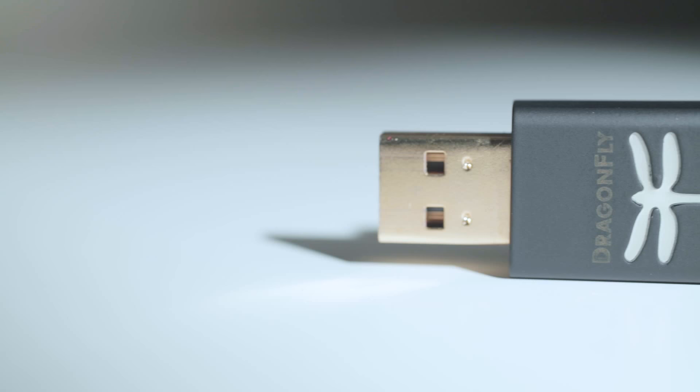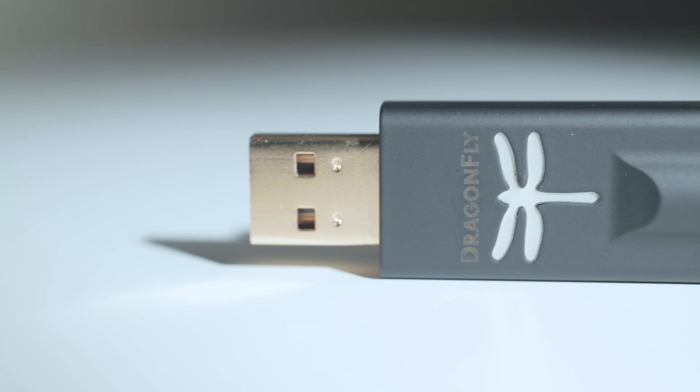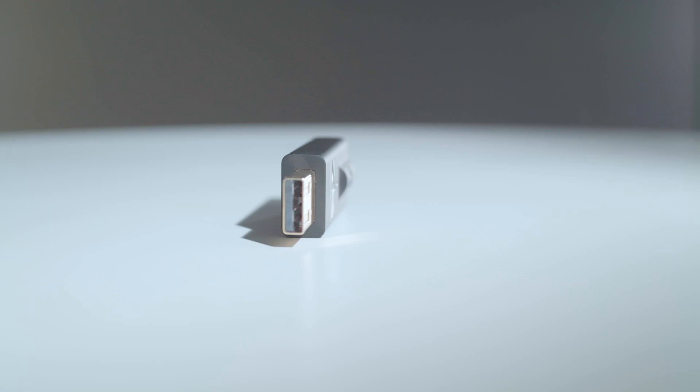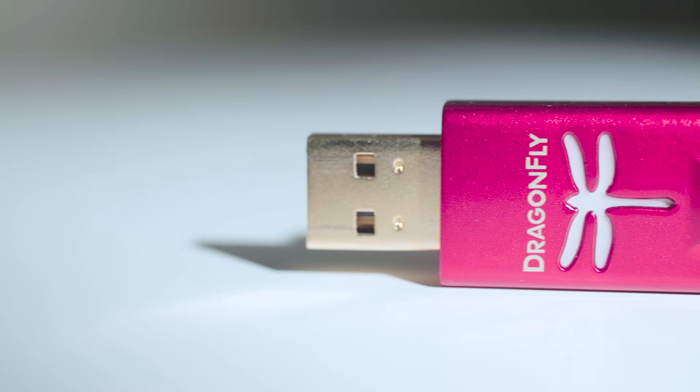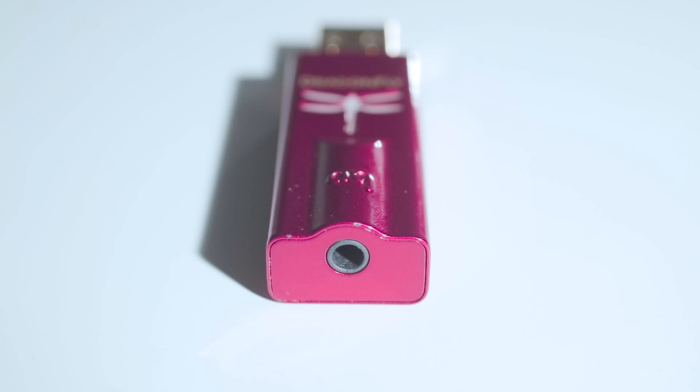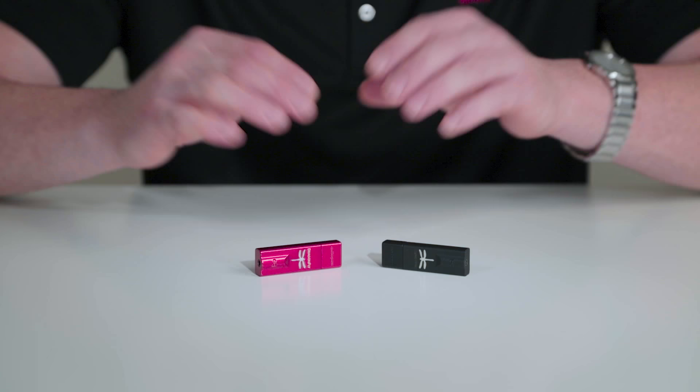The Dragonfly Black has a Sabre 32-bit ESS90 DAC with a medium output voltage of 1.2, so it can drive a very wide variety of headphones. But if you have an inefficient or difficult-to-drive headphone, the Dragonfly Red offers a 32-bit ESS9016 DAC with an output voltage of 2.1.